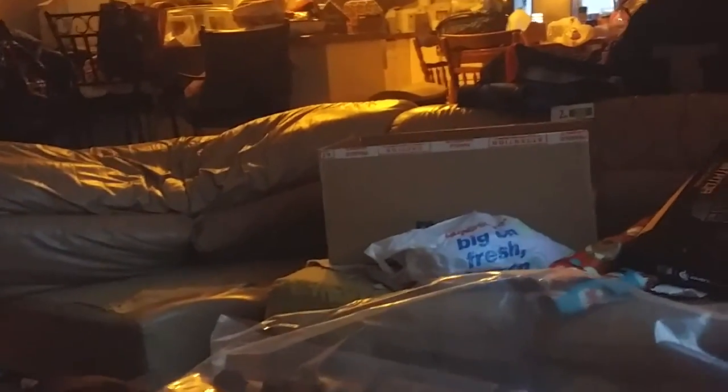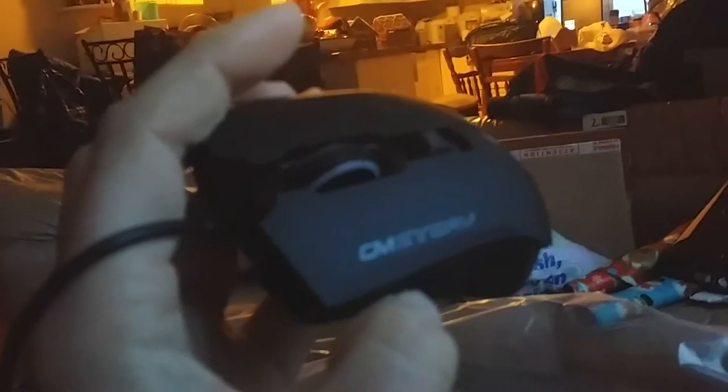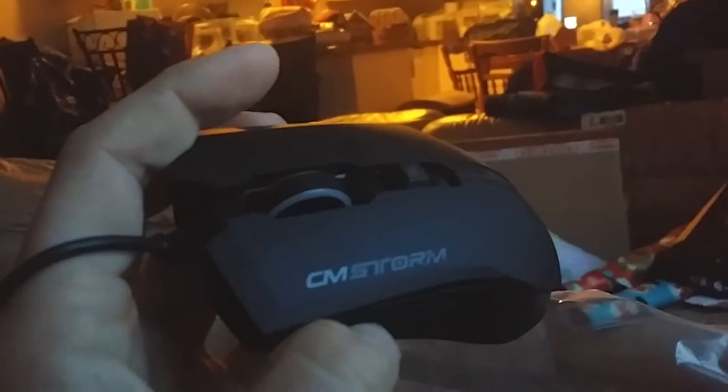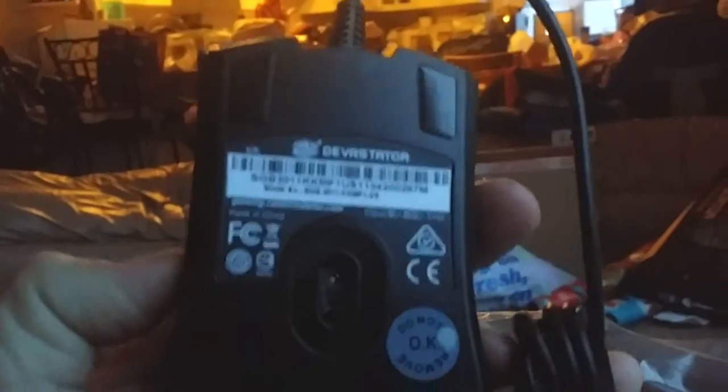There's my mouse — let's have a good look at it. There are some buttons on the side which I'll have to learn about. It says CM Storm — the rubber grips on the side feel nice, there's a button there, and the scroll wheel. Rubber pads on the bottom too. It's a very nice size. I'm actually a little impressed — it's a really nice mouse.